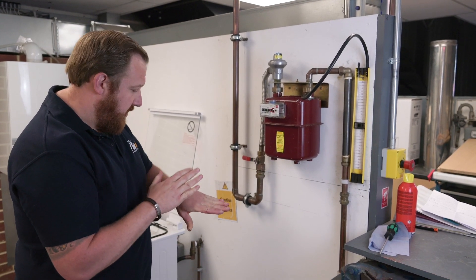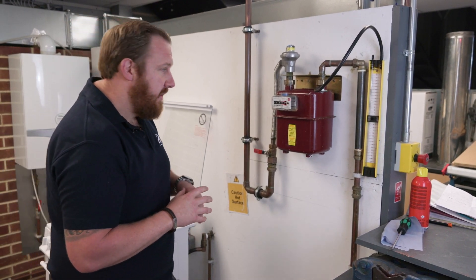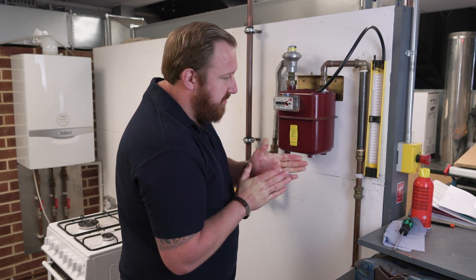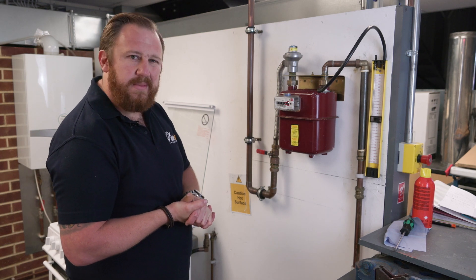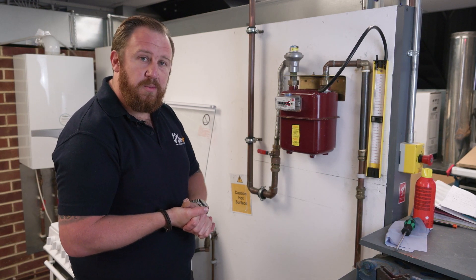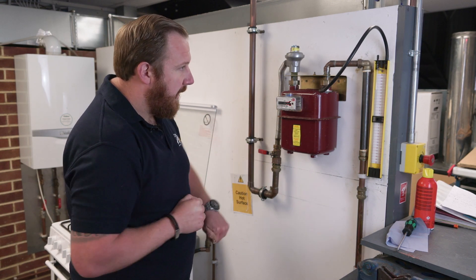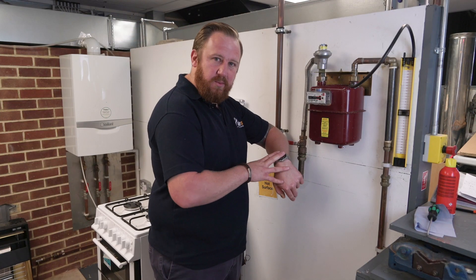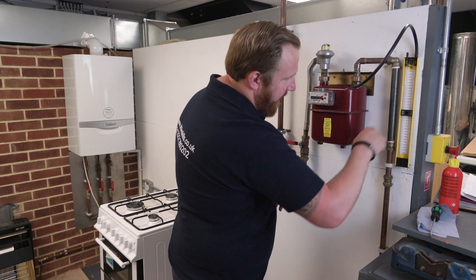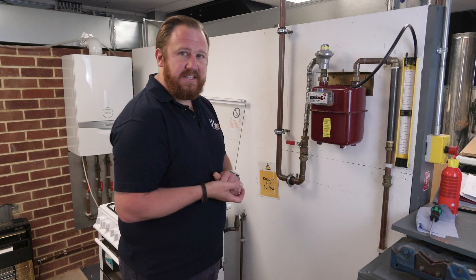We're going to run that for a one-minute temperature stabilization period and then straight after that a two-minute tightness test — three minutes in total: one minute for temperature stabilization, then a two-minute test. We start the stopwatch and away we go. We've run through the one-minute stabilization and our two-minute test, and the gauge hasn't moved. It's fair to say the installation is gas tight.